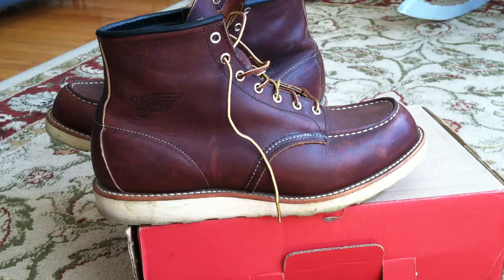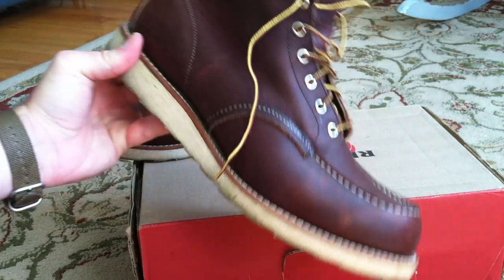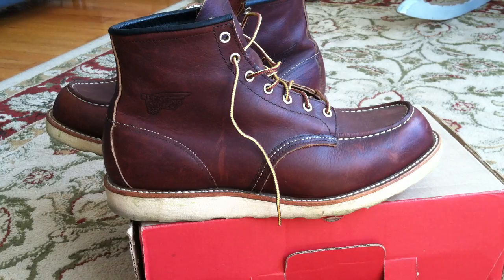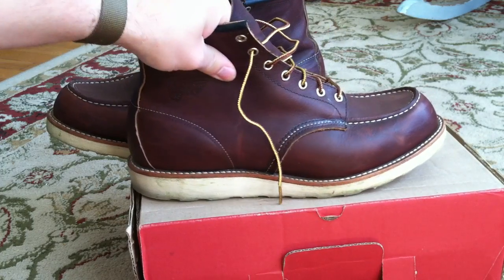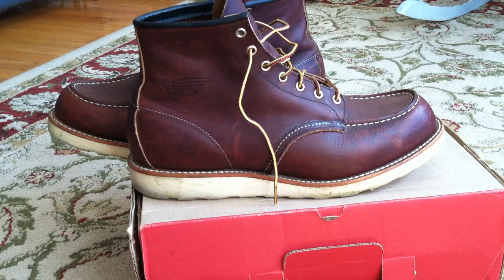These boots are made with basically the same manufacturing standards, the same leathers, the same construction techniques as the original Red Wing boots that you could have gotten 60 years ago, with some minor changes. But overall the manufacturing process is unchanged, and that's what makes these boots very interesting. Let me just go through some of the different elements of the construction of these boots.